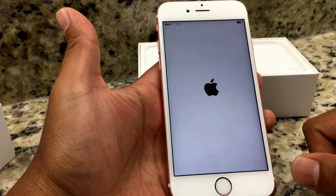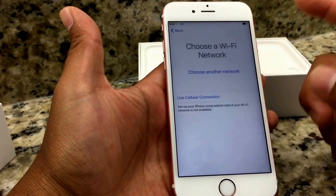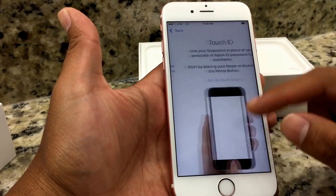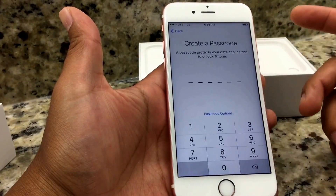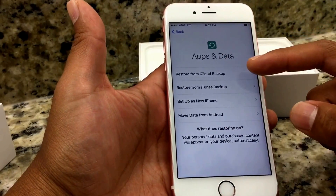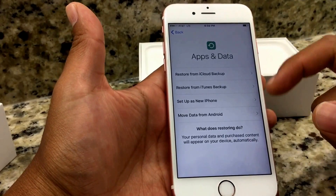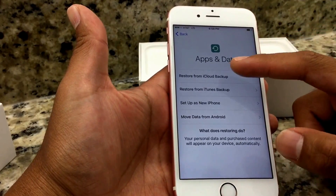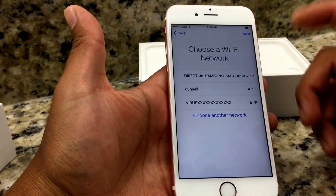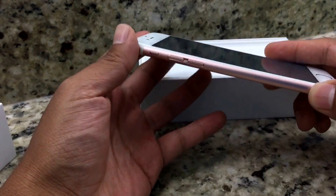The phone just went through the whole master reset pretty quickly and is now taking me back to the beginning. We choose a language, location, continue — and at this point the iPhone asks if we want to restore from iTunes or iCloud. Choose 'Restore from iCloud Backup,' connect to your Wi-Fi, enter your iCloud username and password, and all your information will be back on your iPhone without any problems.